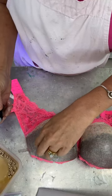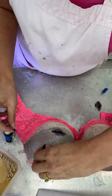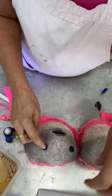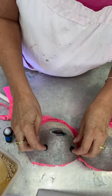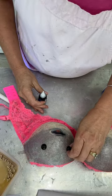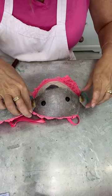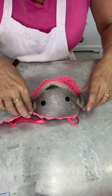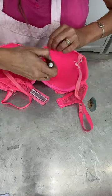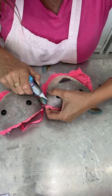Looks pretty good. Put one there, put one there. We're gonna have a little fin conflict so for hers we're gonna go a little bit forward and a little bit up. Add her fin in, add a little glue.